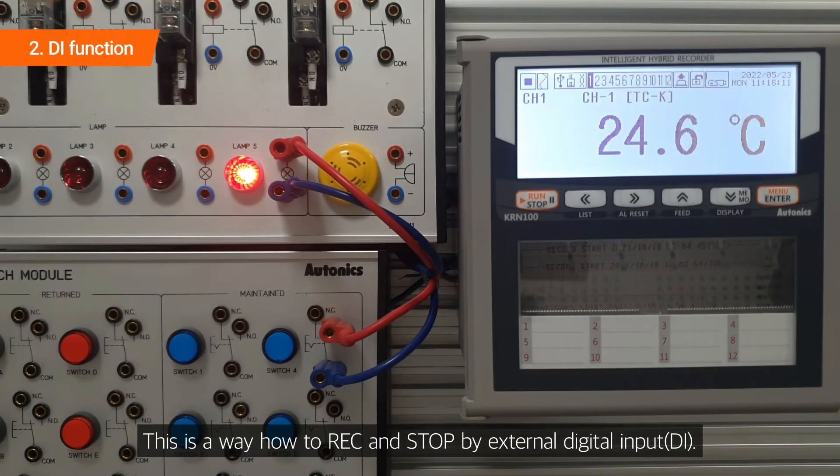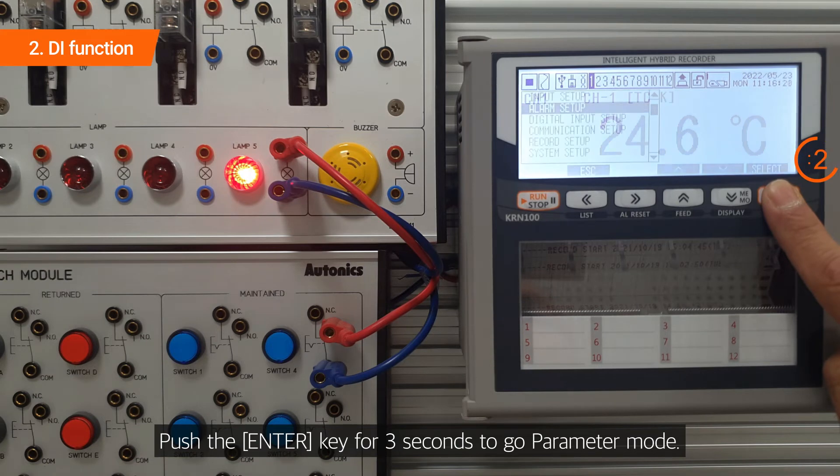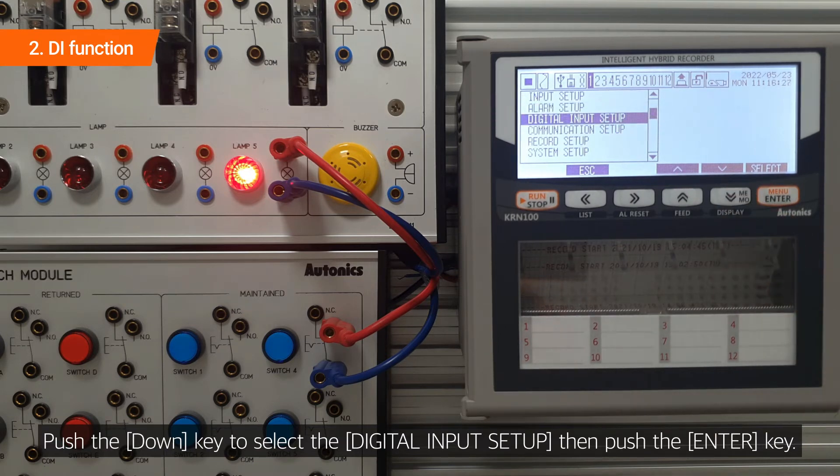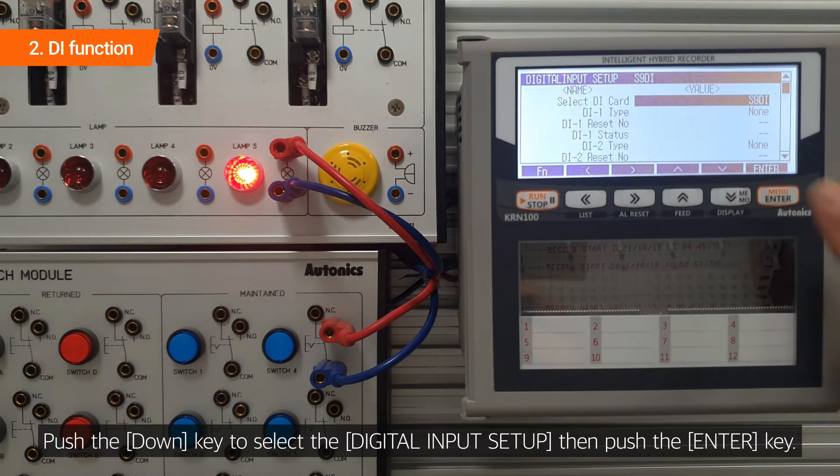This is a way how to record and stop by external digital input. Push the enter key for 3 seconds to go to parameter mode. Push the down key to select the digital input setup, then push the enter key.